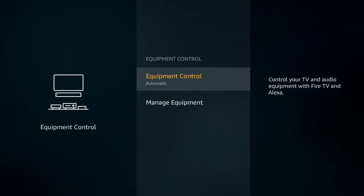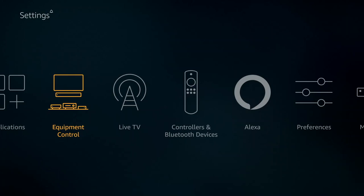You really can't add space to the Fire TV — you can't add a hard drive to create more space.